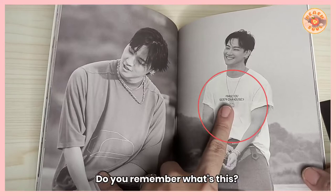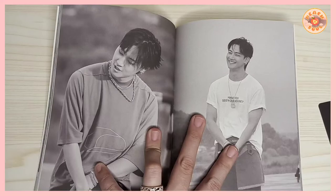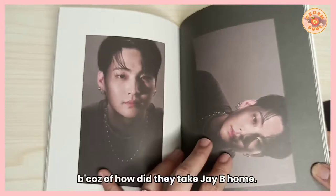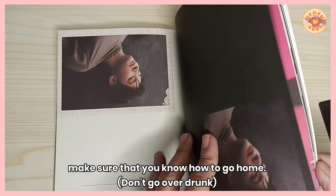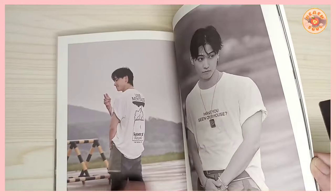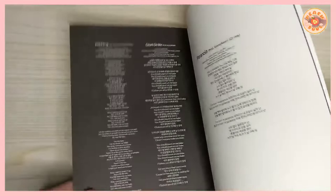Have you seen our house? Do you remember JB's shirt with that saying? Some fans were making memes out of it. The funny story is that fans used that phrase — 'Have you seen our house' — because they didn't know where JB lives, so they said if you want to meet him, you need to find your own place first. It's a really funny story.